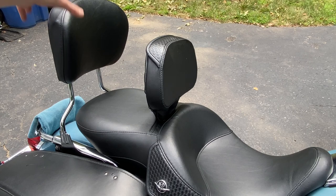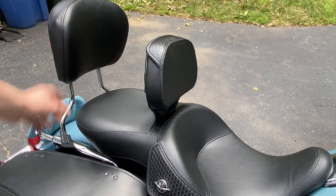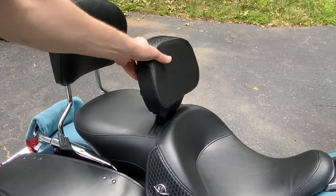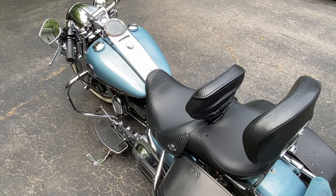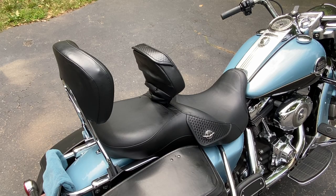In conclusion: passenger backrest — great. Rider backrest — not so great, and I would not recommend it. I love Harley-Davidson motorcycles and I don't mean to be unreasonably critical, but this is something I would recommend avoiding — spend your money elsewhere. This is not a good product. Thanks for watching and let me know if there's anything else on this bike I might be able to help you out with.